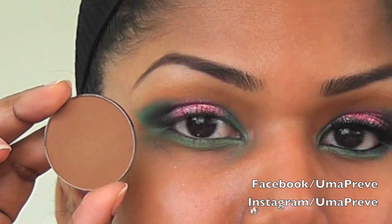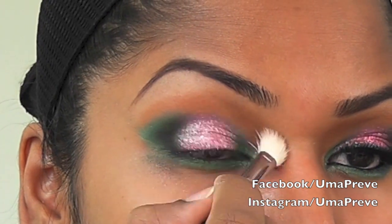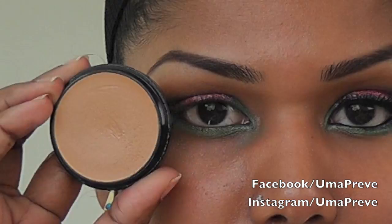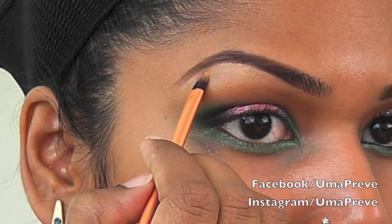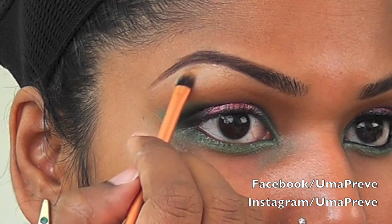I'm going to be using a brown eyeshadow to blend and use it as a transitional color. For my eyebrow bone area, I'm going to be using a foundation that is one shade lighter than my own skin tone to define and clean up my eyebrow bone area.